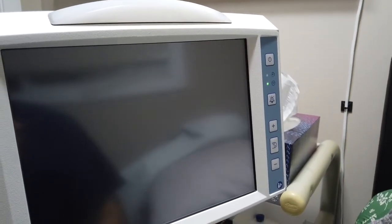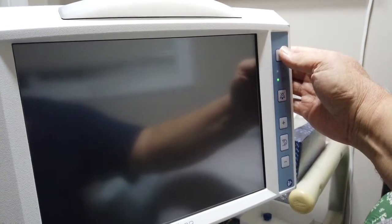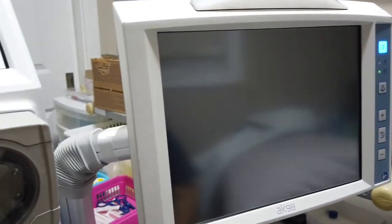Before I start setting up the machine, the first thing I want to do is turn it on. Pushing the power button — as this is going through a self-test, I'm going to go ahead and start setting up.